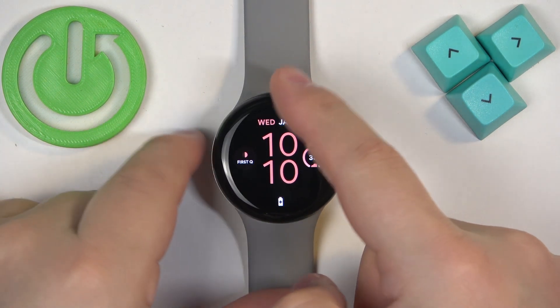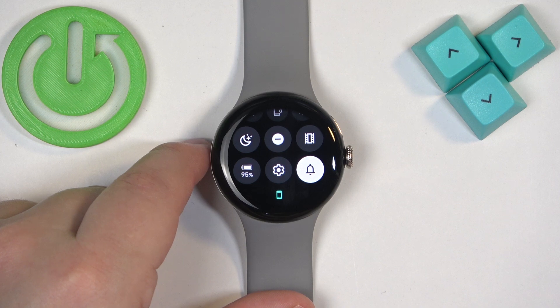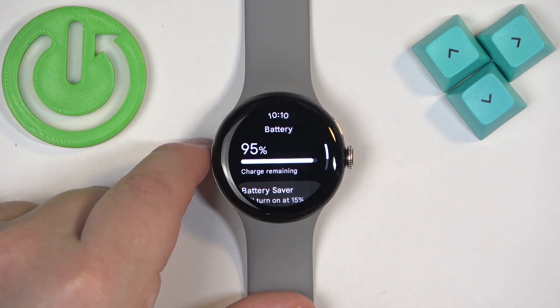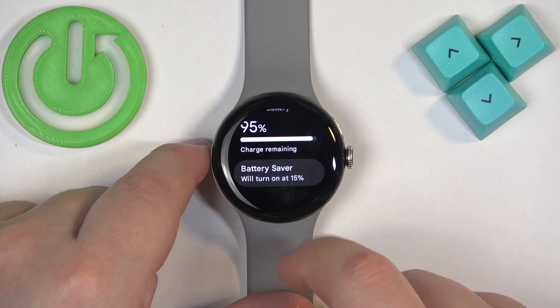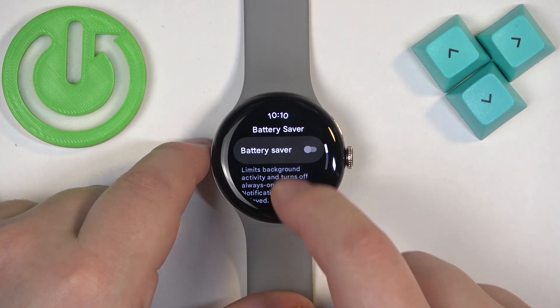To disable the mode you open the quick panel, tap on the icon and you will see the message battery saver mode off and the icon will go back to the gray color and it won't be highlighted anymore. You can also press and hold on this icon to open the battery settings and here we can tap on battery saver option.